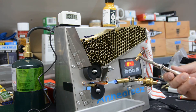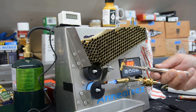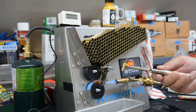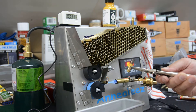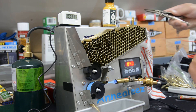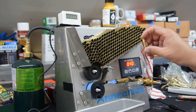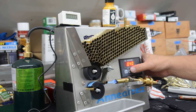Where the case stops changing color is where we've reached 650 degrees. The top is much hotter and we're annealing it; the bottom is hitting 650 but we're not quite annealing it there. That's a pretty good transition. You can see the color — the transition on the case is right about just below the shoulder, but not too far down. So that's pretty good. I think our speed is okay; if anything I could probably speed it up just a little bit.